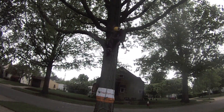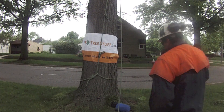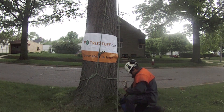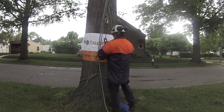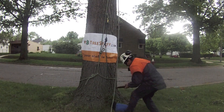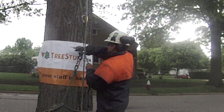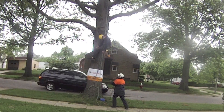Nick! Nick, are you okay? Nick, I'm coming to rescue you! Hang on, buddy. There are an infinite number of ways to set up a base tie rescue system.